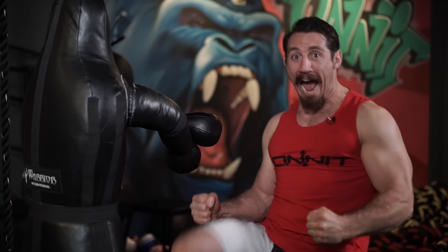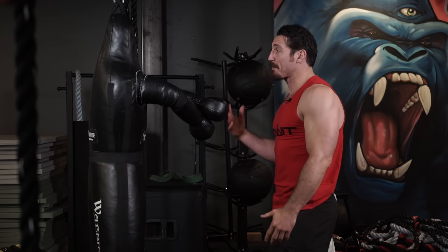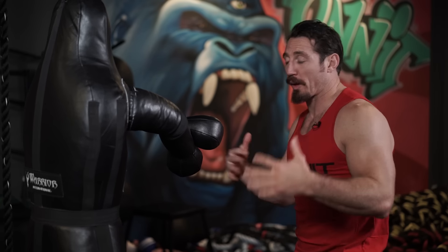Another key thing is you want to exhale. Karate guys are like — and football players are like — you have to have that explosive breathing, and there's a reason behind it. Boxers, you hear them go — it's because you're gonna be faster and more powerful when you have that quick exhale.